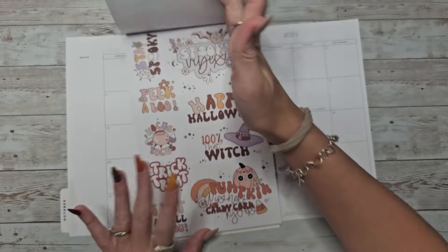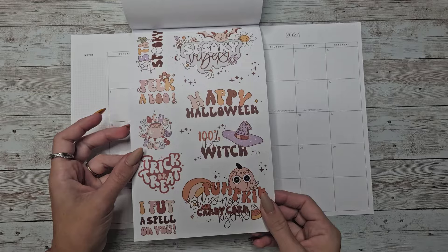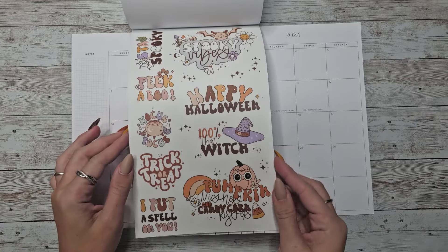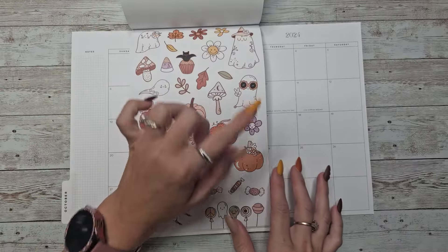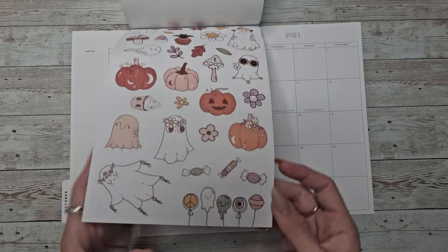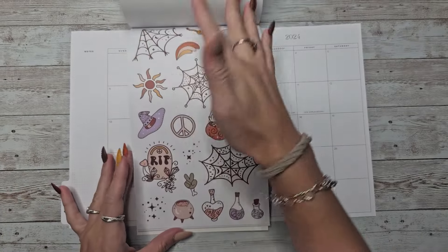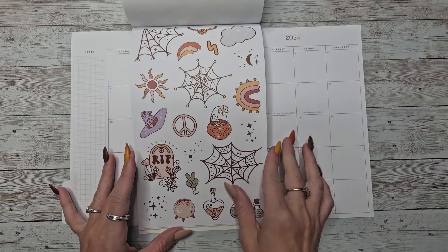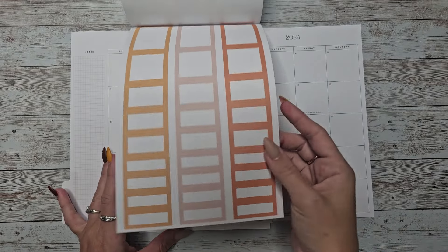And then the last one's probably my favorite. It's like cute Halloween, cute retro-y. So we start off with some quotes — these are going to be in white and clear: spooky vibes, pumpkin wishes and candy corn kisses, peek-a-boo, stay spooky. I love the ghosts — they are just adorable. This is going to be on white and clear as well. These little cake pops are stinking cute. And then we have some spider webs, a tombstone, some potions, stars, all the fun things. That's going to be in white and clear, and then we have the matching boxes.